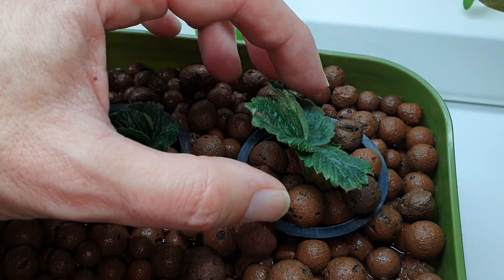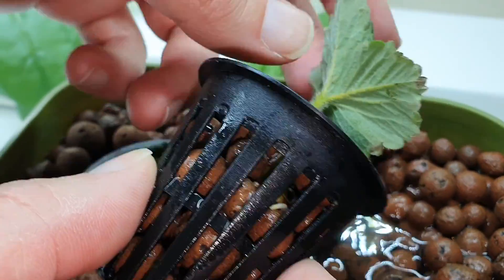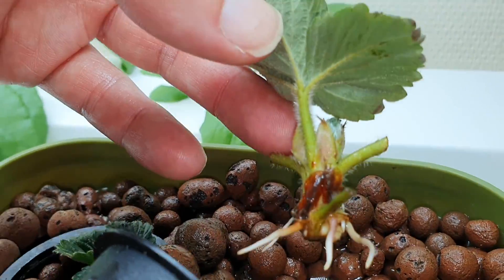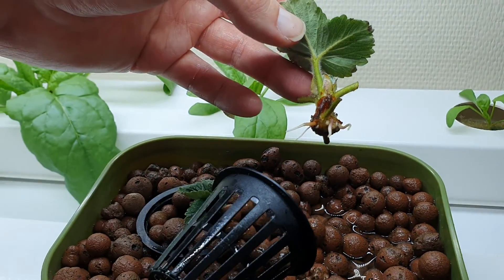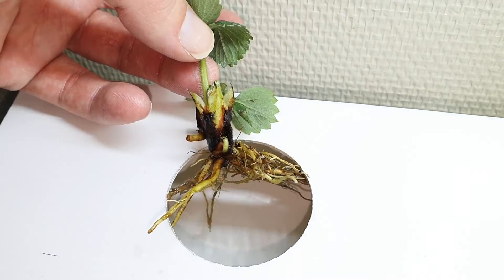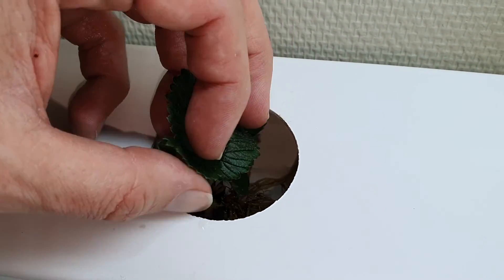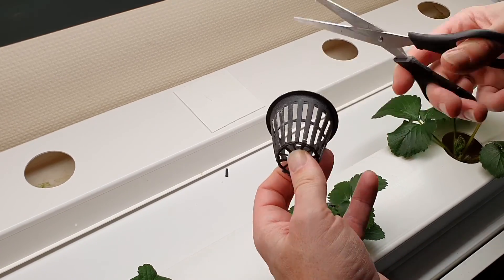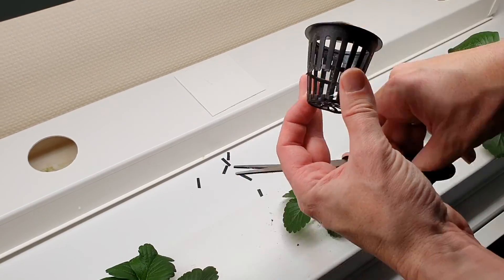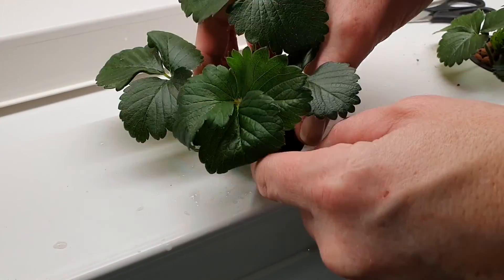We also have some strawberries in the system. We collected these by taking runners from strawberry plants outside. First we put them in water with weak nutrients so they would grow roots. When they got roots we put them directly into the NFT system. After a while we decided to transfer them to net pots to give them more support, and cut some larger holes in the net pots so we didn't have to damage the roots.